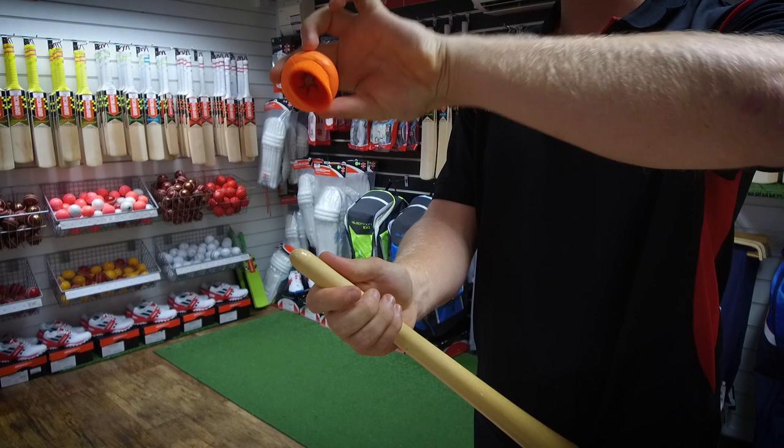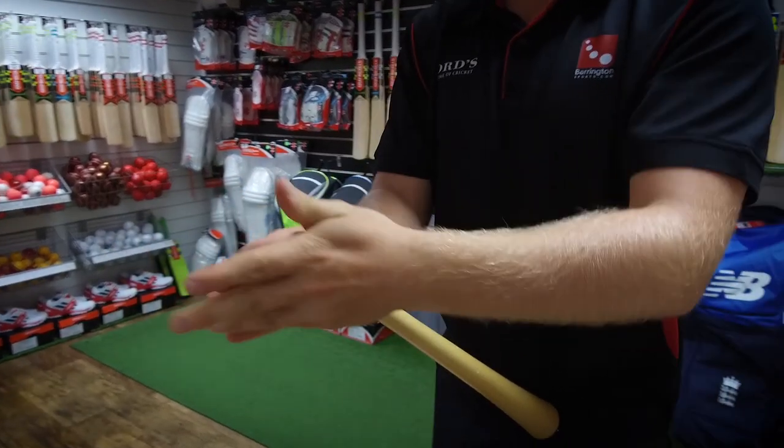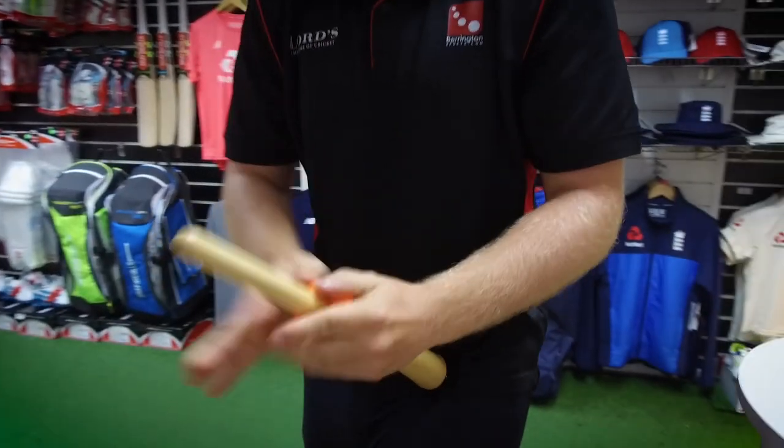And then you flip it over and you stick this end back over the hole. And then you start rolling back the way you came, towards the bottom of the cone.